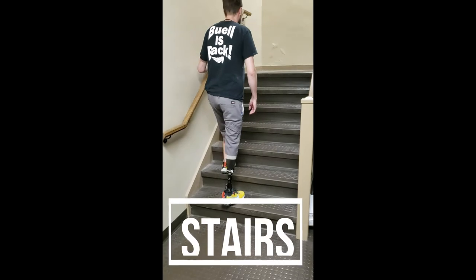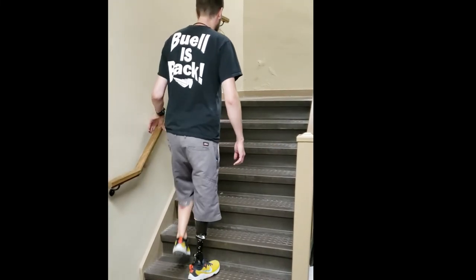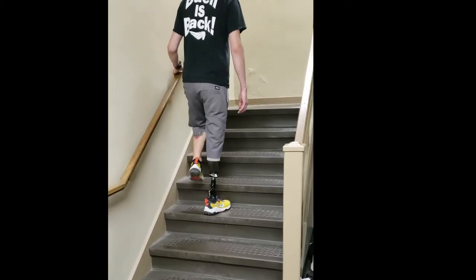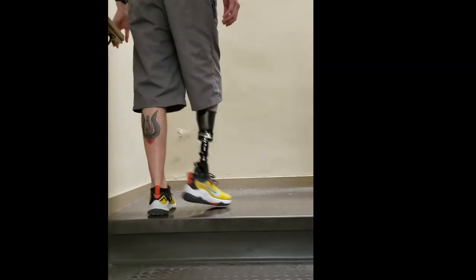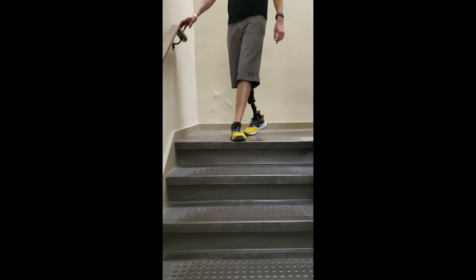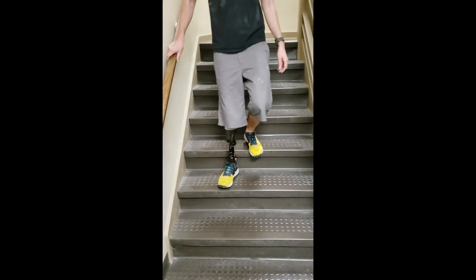When learning to go up and down stairs, the safest way to start is one leg at a time. Your strong leg goes up on the step first, then you bring your prosthetic leg up to meet it — all the way up the stairs. Hold on to the handrail as best you can, and if you're using a cane, use it in your other hand. If there are two handrails within reach, you can use both. When coming down, step down with your prosthetic foot first, lowering yourself carefully on your strong leg, one step at a time.